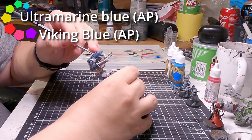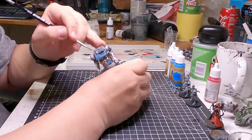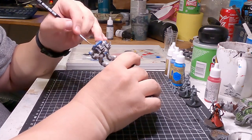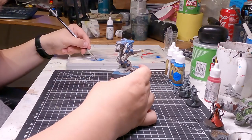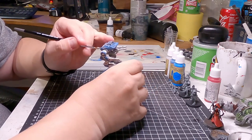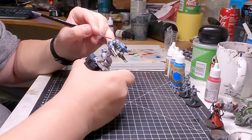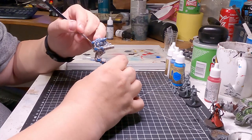Once this was dried, I realized this looks dull and boring. So I mixed in some Viking Blue, because Viking Blue is a much brighter color — you can see on screen how bright it is. Mixing it with Ultramarine Blue makes a nice color. I should have started with that. I didn't. It was a mistake. So I went over all the blue areas with this new paint mix and touched them up.